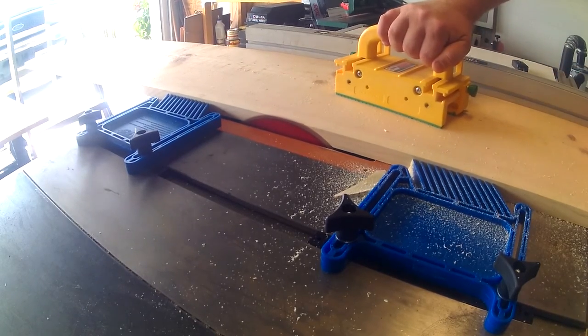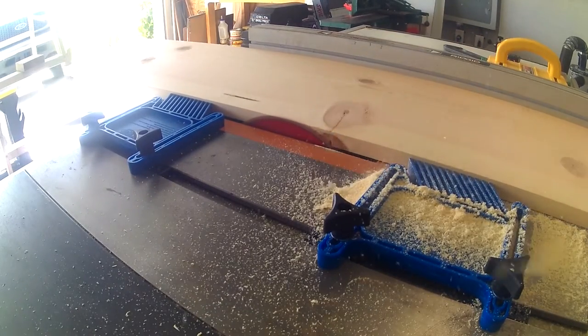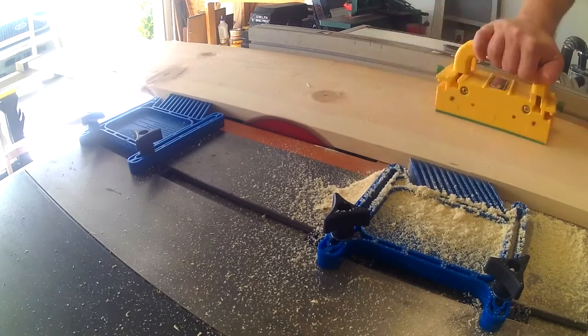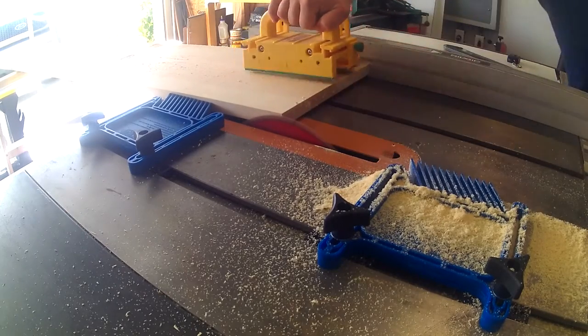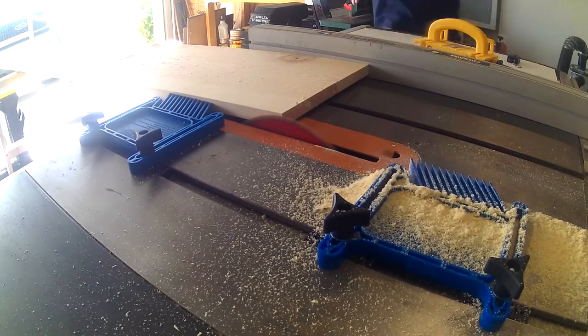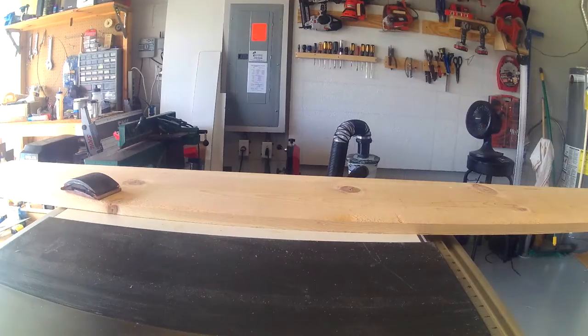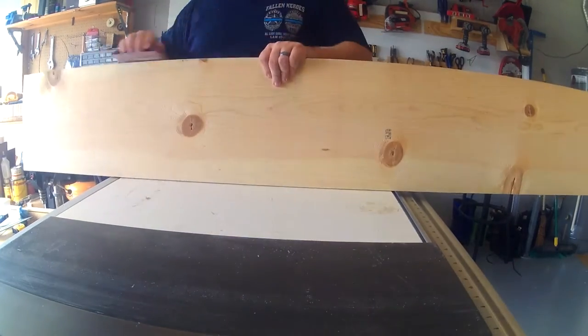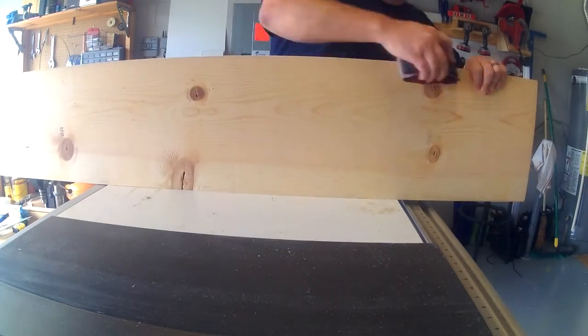It would be very nice to have an outfeed table at this point. Now I'm going to lay out all my boards so I can decide the grain direction and which boards I want on the outside.